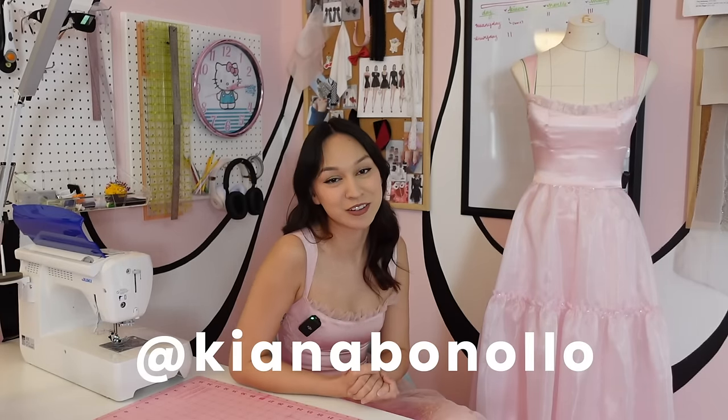Hey everyone, welcome back to my channel. If you are new here, welcome. My name is Kiana and I do a lot of sewing and fashion videos.